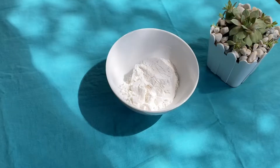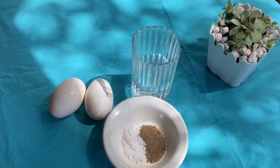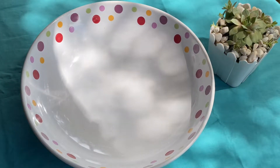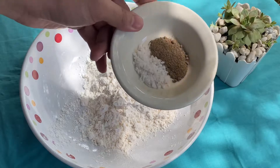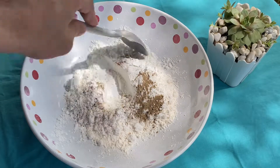Gagamit ako dito ng all-purpose flour, cornstarch, tubig, itlog, paminta, at asin. Maglalagay din ako dito ng yelo. Simulan na natin — mag-prepare lang ng isang malinis na bowl. Ibe-mix ko lang dito lahat ng mga dry ingredients. Haluin lang mabuti.